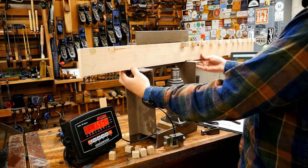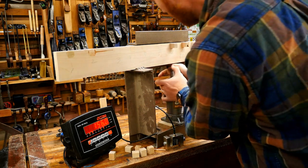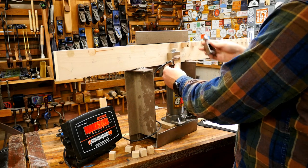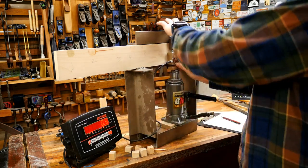I want to be testing the glue itself, not the wood. In most cases with these glues the wood will fail long before the glue does, but I want to isolate and measure the glue strength specifically.